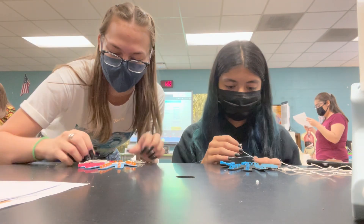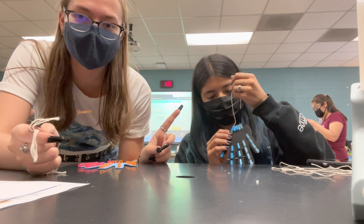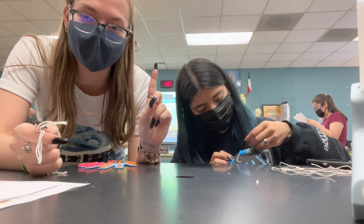Now we're going to glue the threads in the hands, but we thread it through and only glue in the final straw.